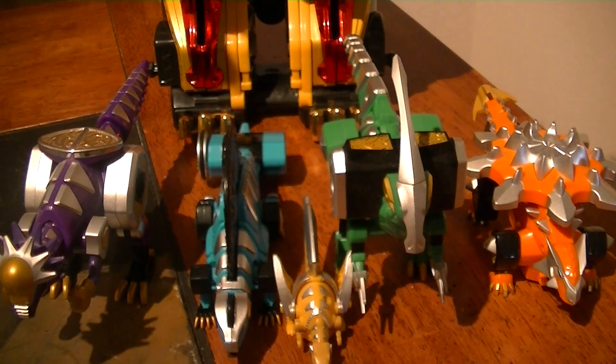Hey guys, KaraXF here with another video. This time I'll be showing you the combination of the Bakuryu Chougatai Max Ryo from Bakuryu Sentai Aba Ranger.